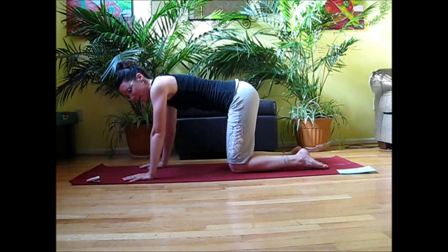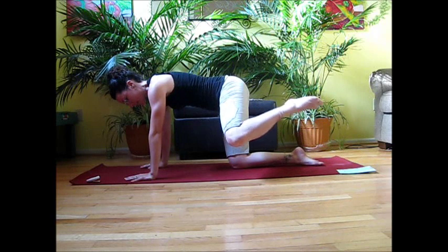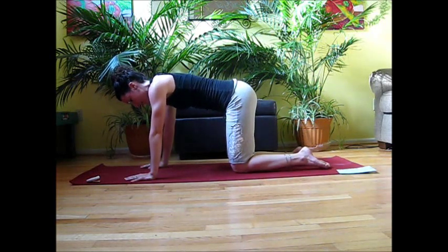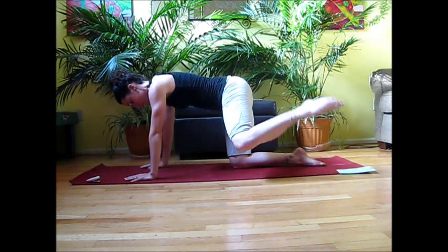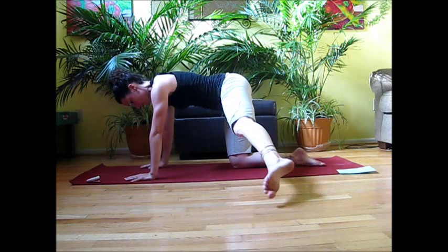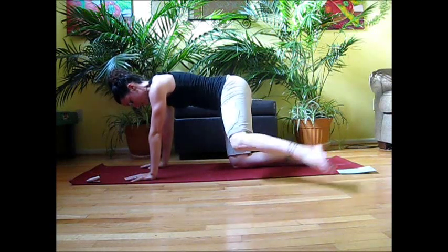Rest the leg down for a second. Getting a little bit harder on this side — take your inhale, lift up, send the leg out, bend the knee, release it down. We'll do five reps like that.